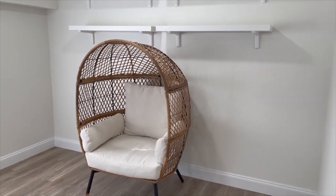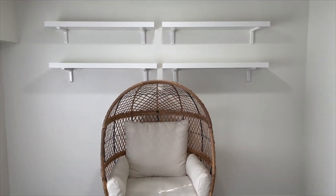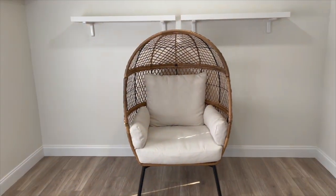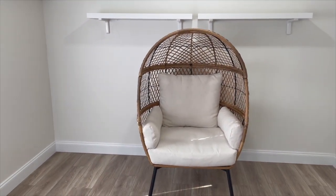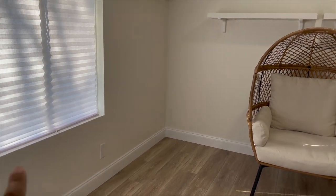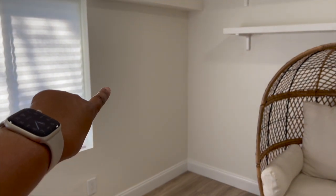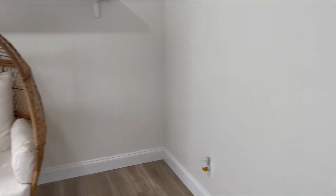The egg chair fits perfectly right under the bottom shelves. I think it looks good here or in the corner — I'll decide once I get all the plants in along with my desk and storage cabinets. I don't want to put it in that corner because that's where the storage cabinets go, and my desk goes here. The main part of the plant room is complete — the shelves are up and the egg chair is placed. Next I'm going to start bringing in the plants.